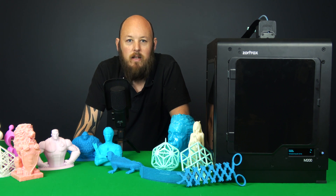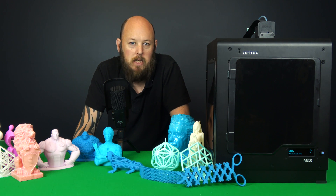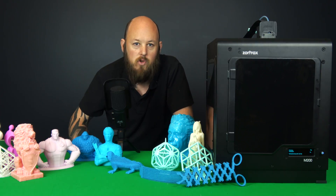Hi guys, Anthony here from The Hot End. In this episode, we're going to look at one of the best printers that I've ever used, the Zortrax M200.